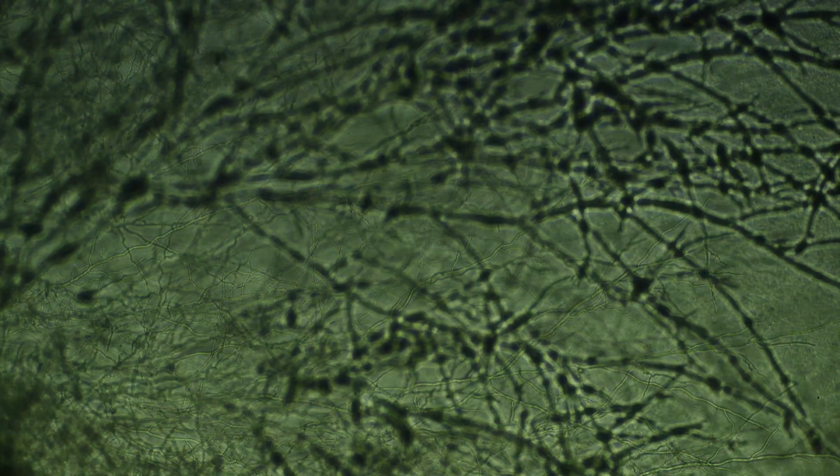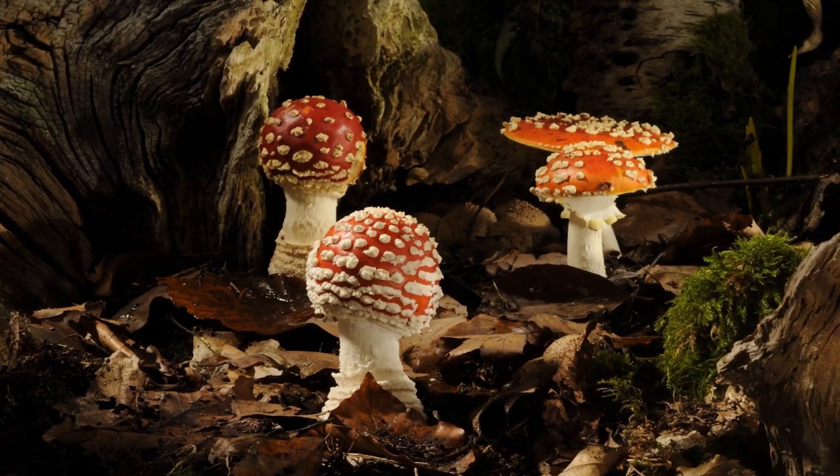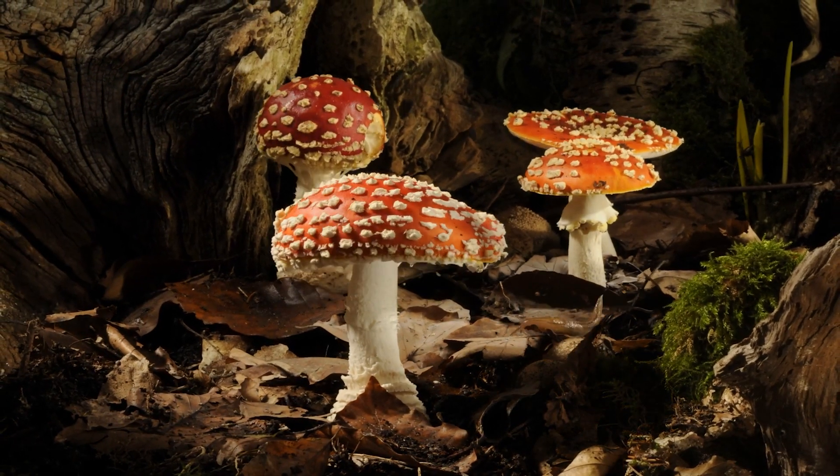By definition, mycelium is the lower vegetative part of the mushroom ecosystem, or the mushroom body. It grows underground and eats up and absorbs all the nutrients from its surroundings, creating this fibrous, amalgamated matter which eventually sprouts and fruits out mushrooms.